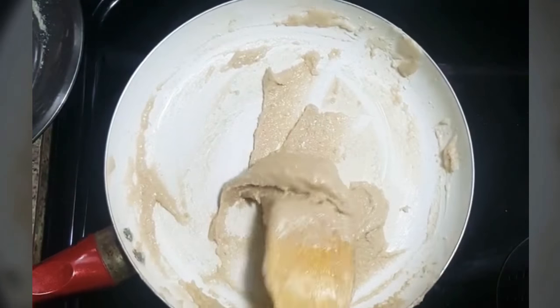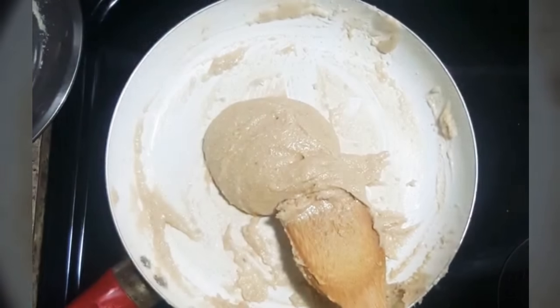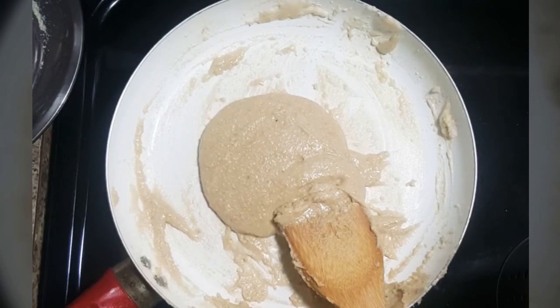As you can see the mixture has started leaving the pan, so now we will switch off the flame and transfer this mixture on a greased butter paper.